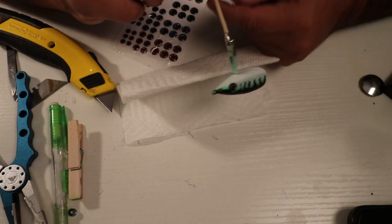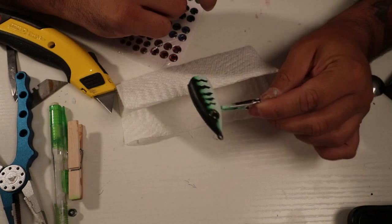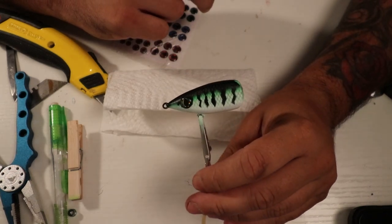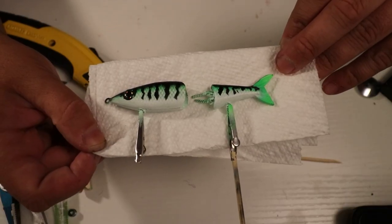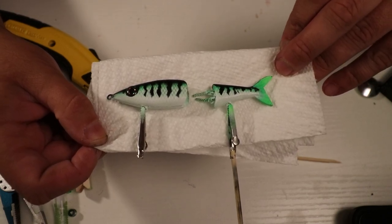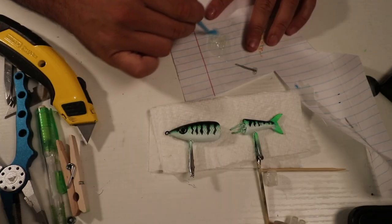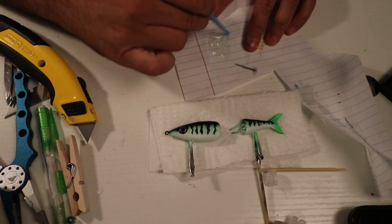I painted the bottom white to paint it orange, but I'm just going to leave it like this. That's done. I'm going to go ahead and do a top coat, and if I want to add anything else I can do it on top of that. I'm just mixing some 5-Minute Epoxy — that is going to be our top coat.